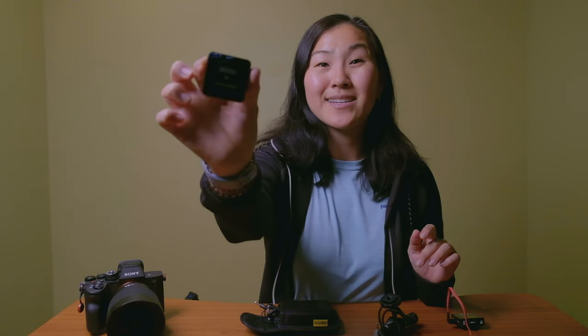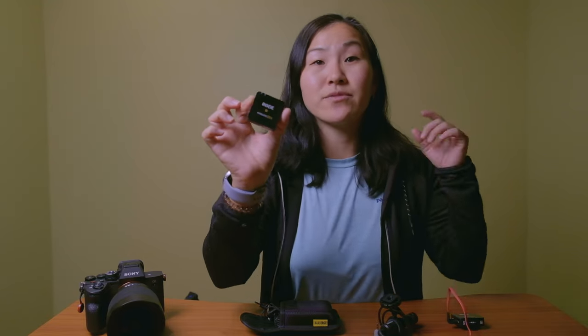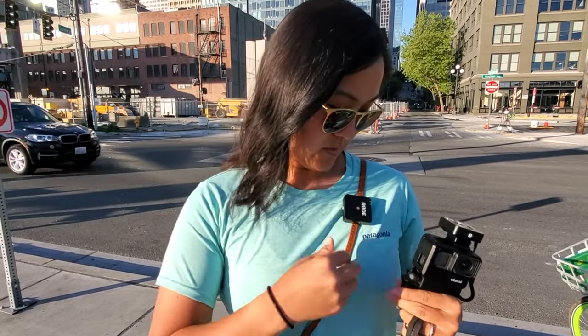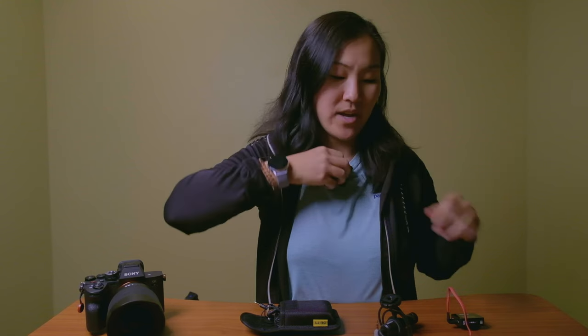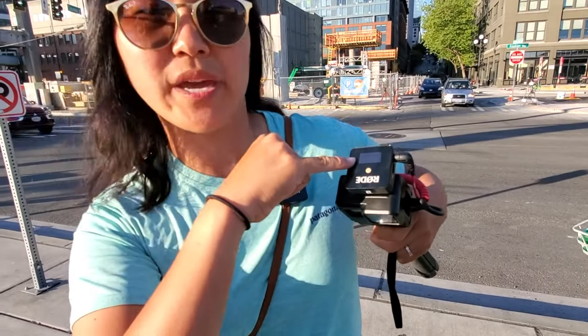Another similar but slightly pricier option is a wireless lavalier microphone, such as the Rode Wireless Go. This is the Rode Wireless Go 2, so I can have two separate microphones. You clip it to yourself — it has a built-in microphone — and then the receiver goes directly on top of your camera and plugs in. Now you can have the benefits of that wired lavalier microphone without being tethered directly to your camera.